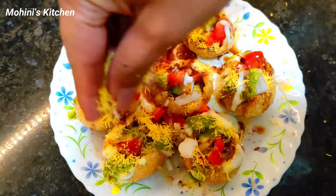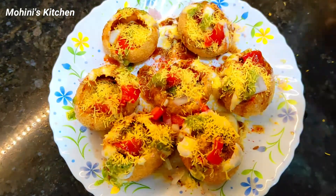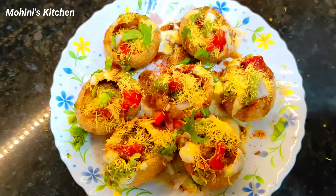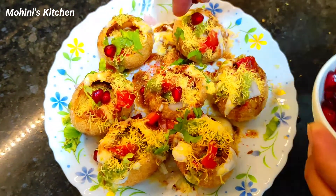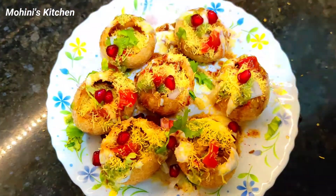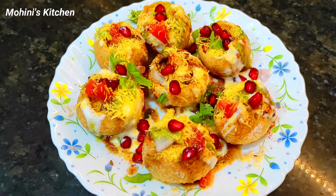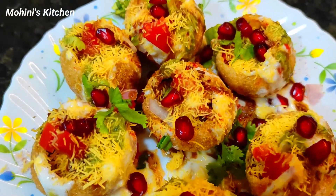Add some pepper on top. The Dahi Puri is now ready to serve. Please try this recipe — I am sure you are going to love it.